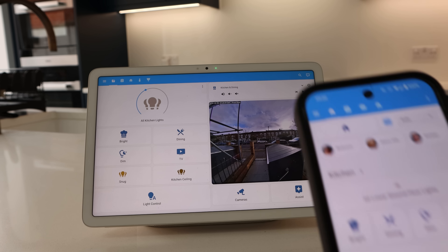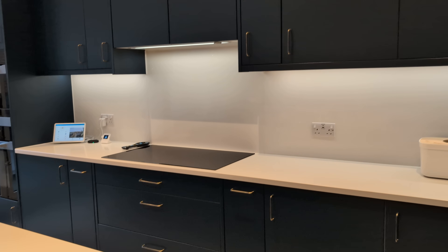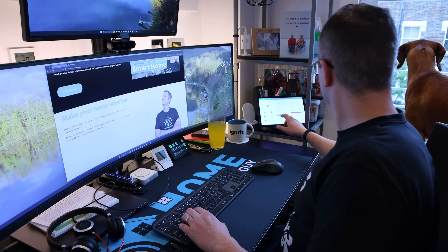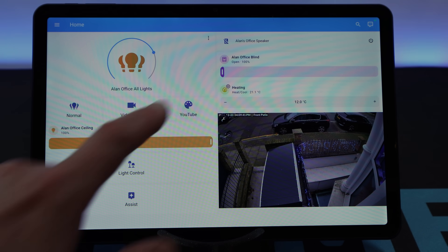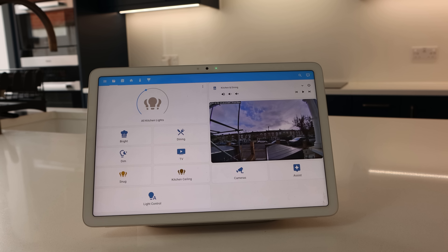But I do agree that sometimes it's handy to have a larger screen to interact with, and I do have a couple of Android tablets around with dashboards displayed on them. One is here on my kitchen counter and I've got one next to my desk in my office. They're handy to quickly see who's at the door or to control the lighting scenes or temperature settings in the kitchen. In this video, I'm going to show you how I set them up to display Home Assistant dashboards and how I limit the risk that they explode or catch fire.